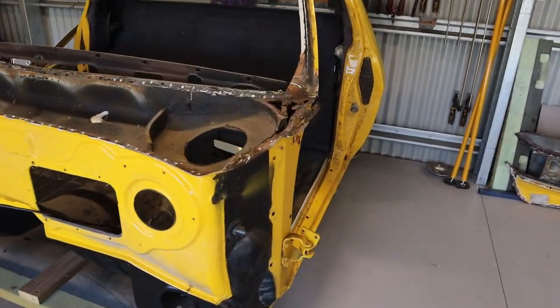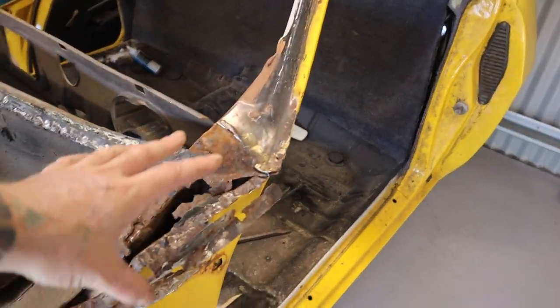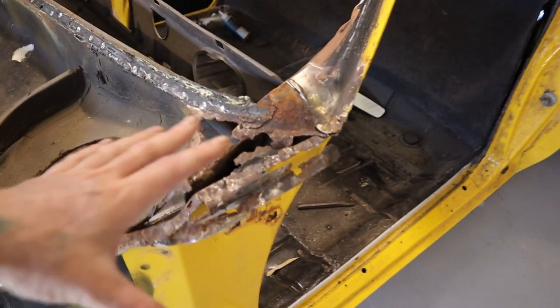Good day guys, welcome to another episode of Shanky Garage, my name is Sam. Today's episode we're going to be removing the plenum section from the cabin and then repairing what looks to be a bit of a dog's breakfast from underneath. We'll jump straight into the video - today we're going to get cracking into removing the plenum section and then repairing some various rust repairs underneath.